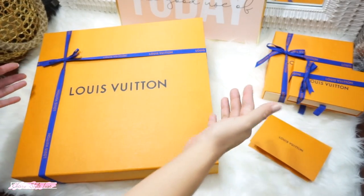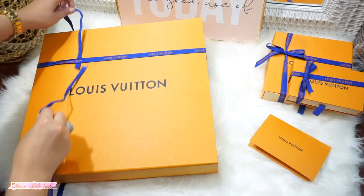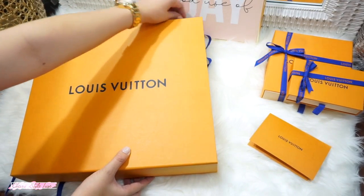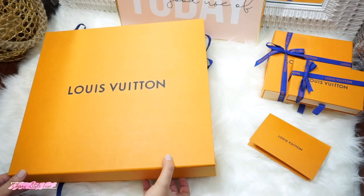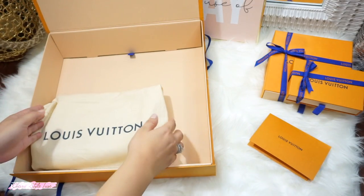I'm so excited to share my mini Louis Vuitton haul with you guys, so let's start unboxing the biggest box. My SA packed the bag in a big box because they ran out of small boxes, but it's fine.